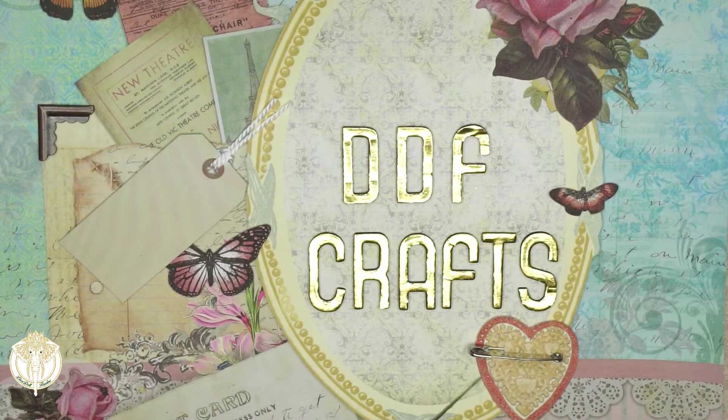Hey Dolls! Welcome back to Divi Doll Flawless. In today's video I am going to share the items that I felt have been necessary for me to have in order to use my Cricut Makers.